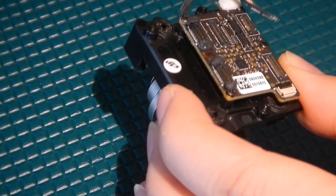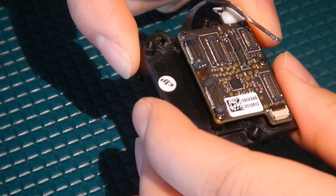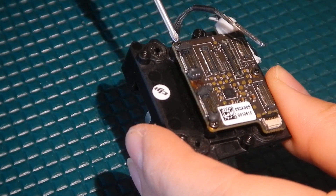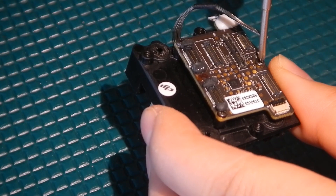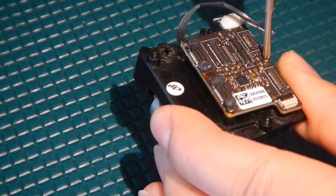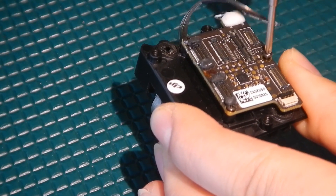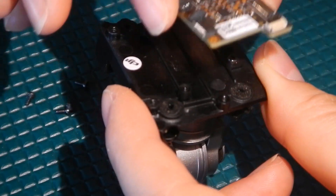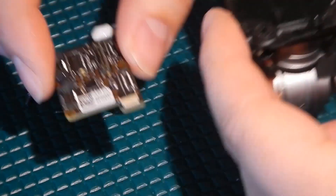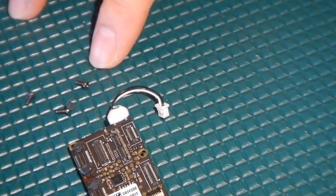Next we're going to take our pH 0 driver and remove these screws — one, two, and three. With that we should be able to remove the main circuit board for the camera. With the screws taken out, we can go ahead and remove the main circuit board and set those aside with the three screws.